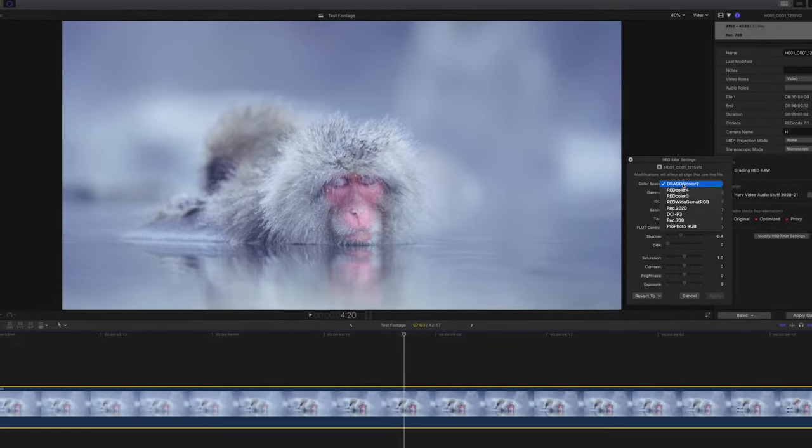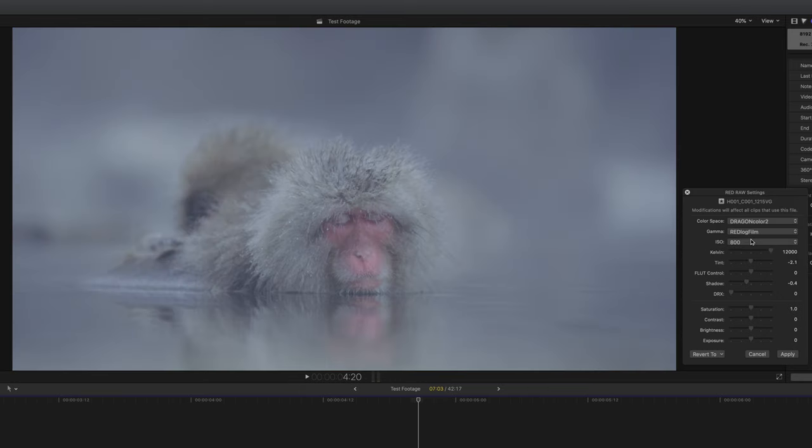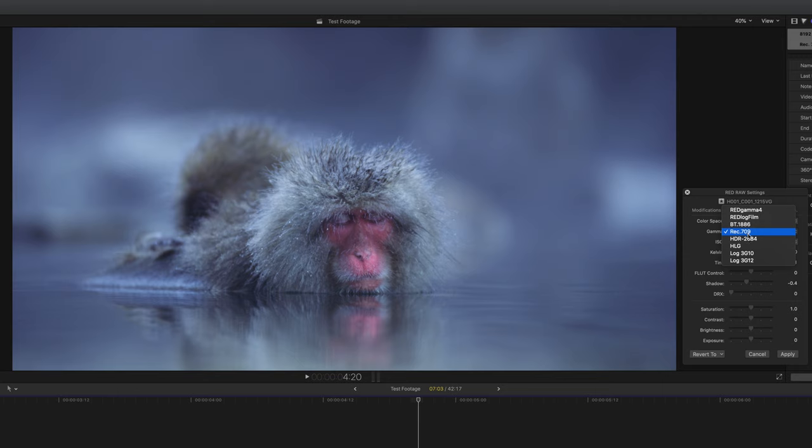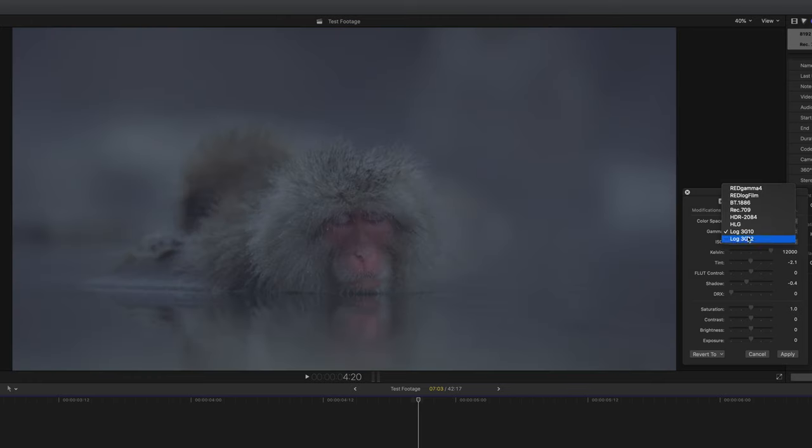You can select the colour space you want to work with, and a lot of guys who grade Red RAW prefer to keep a really big colour space for as long as possible throughout the grading process for greater flexibility. The default colour space is Dragon Color 2, which looks amazing straight off the bat. We also have Red Colour 4, Red Colour 3, Red Wide Gamma RGB, REC 2020, DCI-P3, REC 709, and ProPhoto RGB. And then we have a variety of gammas: Red Gamma 4, Red Log Film, BT 1886, REC 709, HDR 2084, HLG, Log 3G10, and Log 3G12. The combination of colour space and gamma will massively affect the way that we grade.